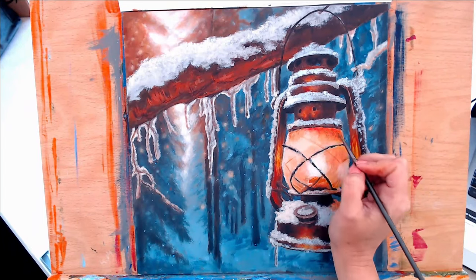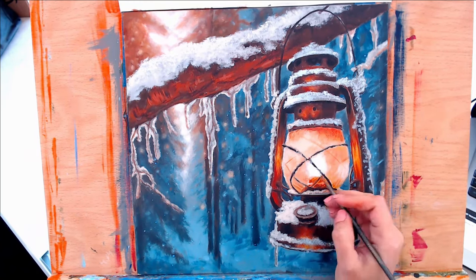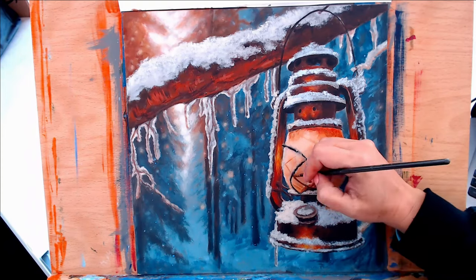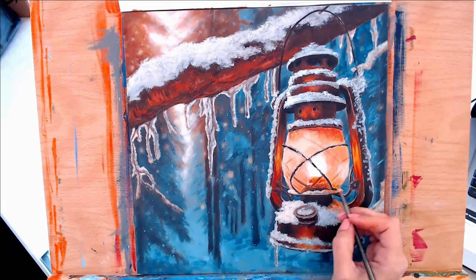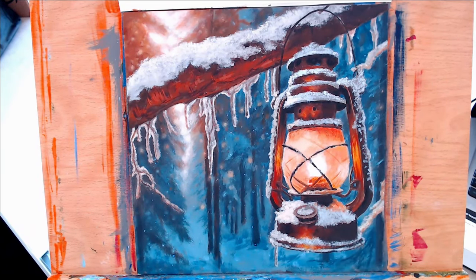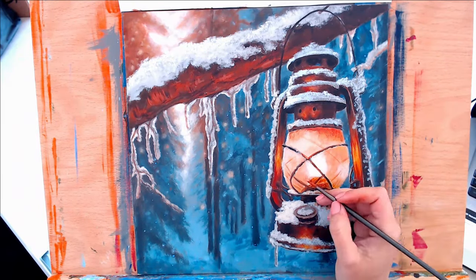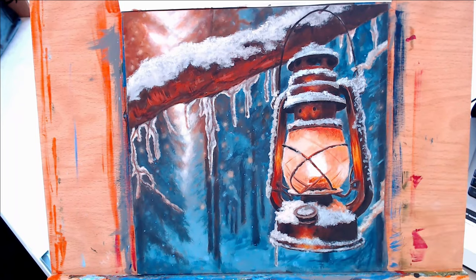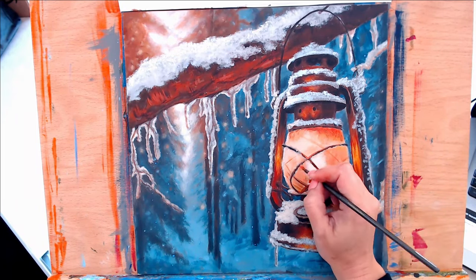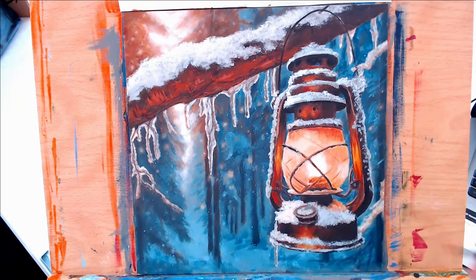I'm adding in a few lines that I see on my reference photo, just giving it the illusion that you can see through the glass to the backside of the lantern — just those little details do make a difference. Then I wanted to take some of the orangey tones from the lantern and apply that to some of the wire that goes across the glass, just to lighten up those lines and not make them too distinct — I wanted to add a little bit of warmth to those.